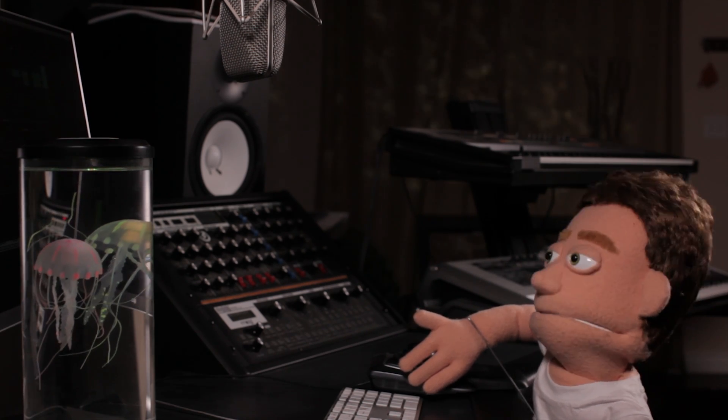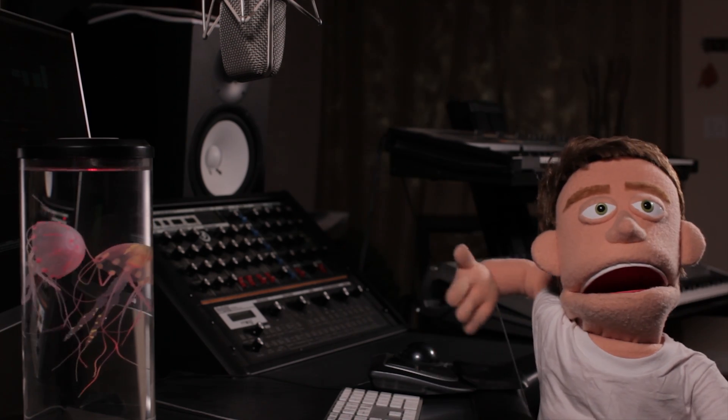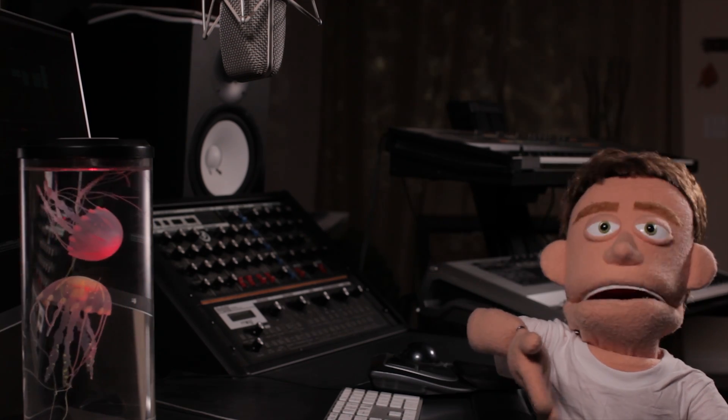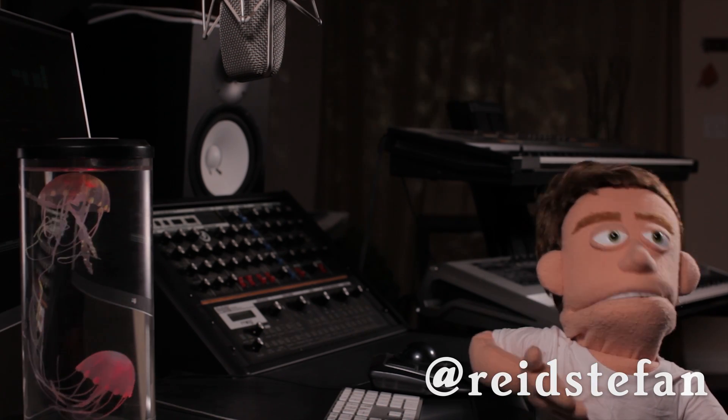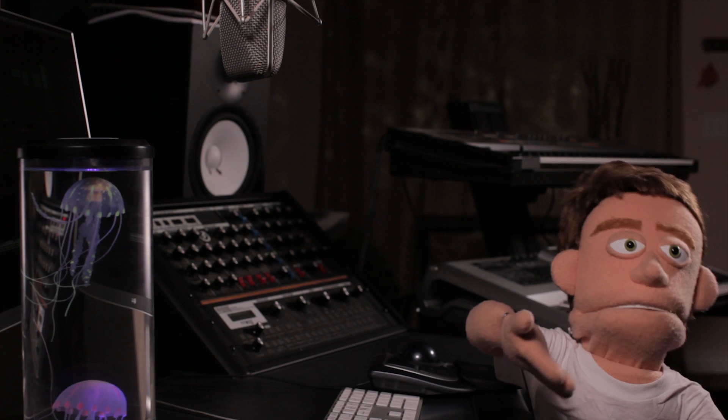Right on the lead in the drop. So there you have it — three ways to chop up your vocals in Ableton. I hope you found this information useful. Thank you so much for watching. I will catch you guys next time with another tutorial. Peace out.